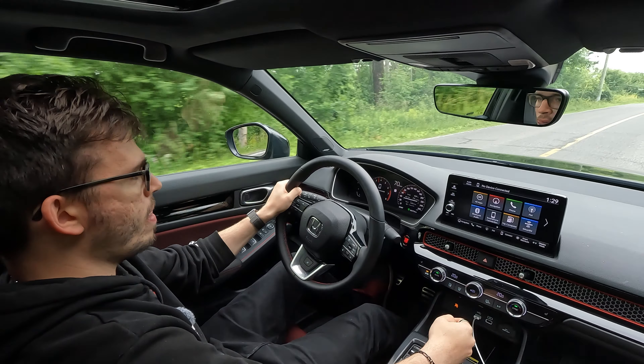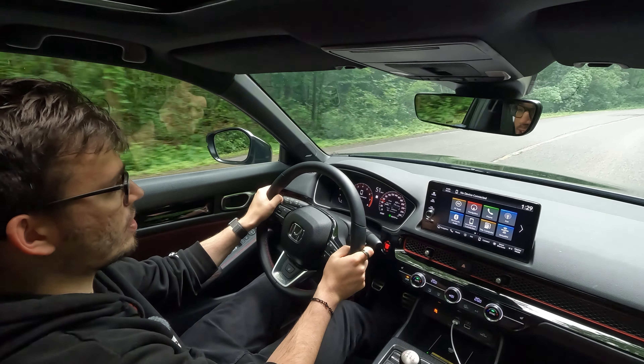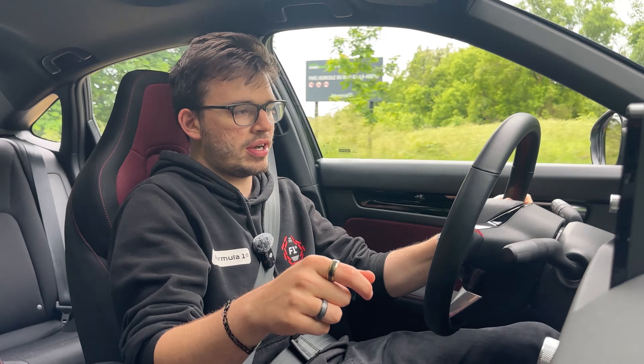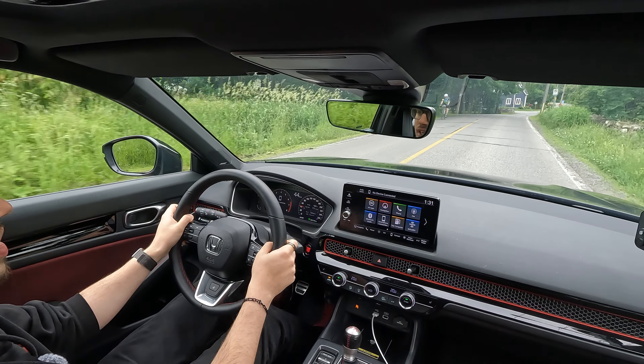It does have shift lights, but I'm not confident enough to really redline it yet. I believe the shift lights might be a Canadian-only feature — Canadians seem to get the best version of the SI. There are probably a lot of SI owners who have already modded their 2024s. If you want to learn to drive manual, this is the one to do it on — it has hill start assist, though you do get a little rollback. As long as you keep giving it gas, you won't have many problems.